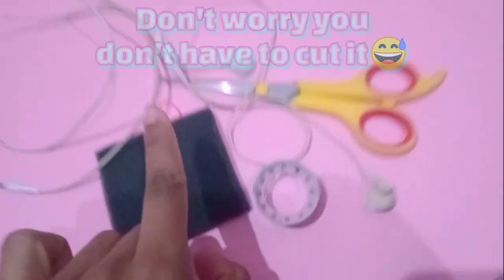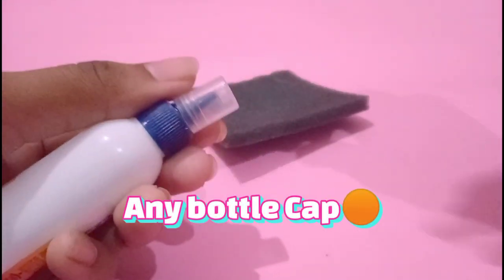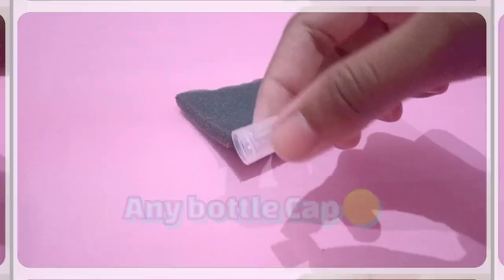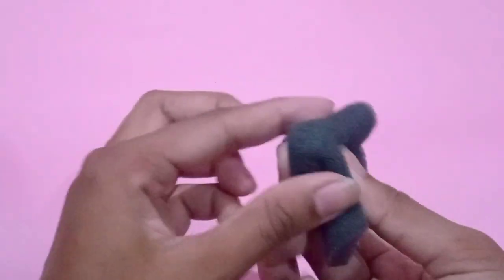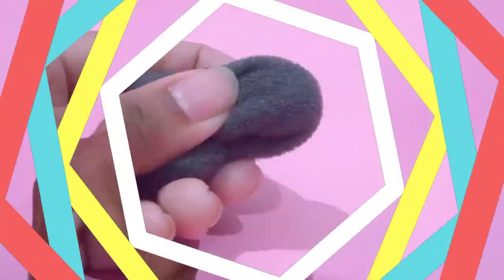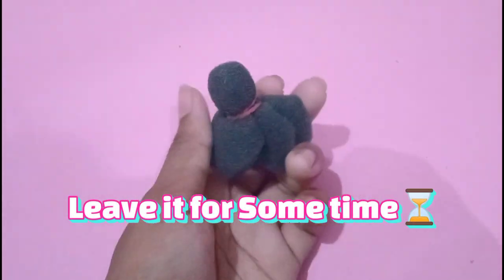We are not going to cut it, so just watch the video. The first step is very easy — you have to take the foam and wrap it around, just like this, and then put a rubber band. After that you just have to leave it and we will see it on the side.